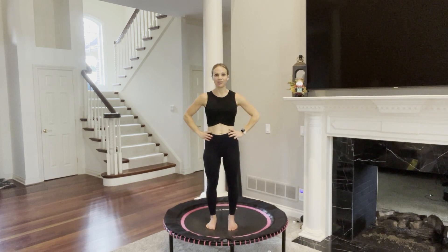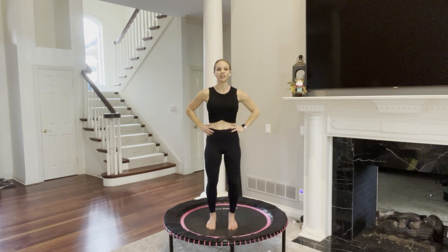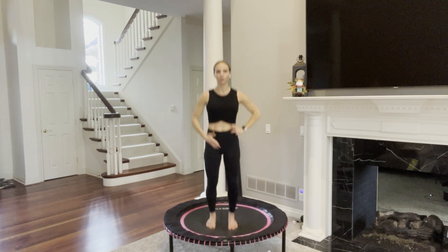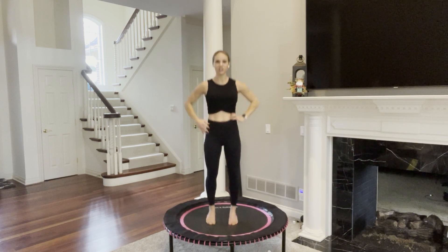We are going to start with the basic bounce. Feet are hip width apart in parallel, soften your knees, find your core engagement. Navel pulls up towards your ribcage, tailbone is heavy, hands on your hips and just begin with your basic bounce. Balls of your feet are on your trampoline and heels just lift ever so slightly. Right away you are going to feel this contraction in your muscles, in your abs to balance and stabilize you.